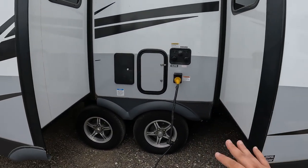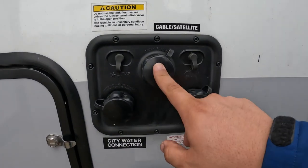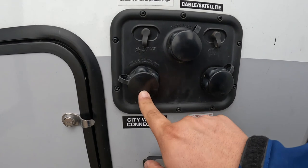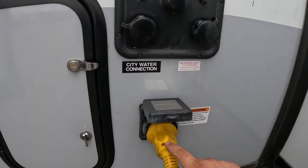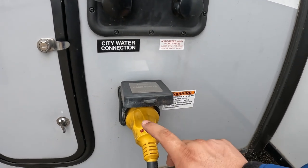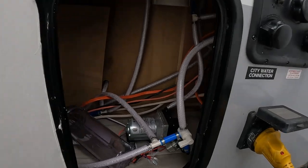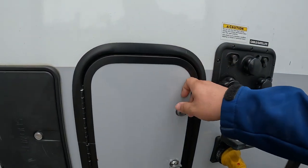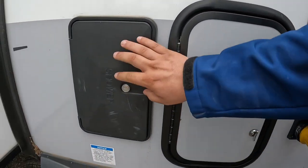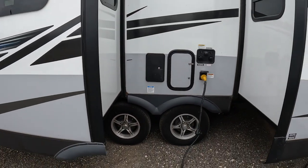Coming on down, you do have all your hookups. You're going to have a tank flush, your city water connection, and your antifreeze inlet. It's a 15 amp or 30 amp coach. Right here is like a maintenance bay — you have motors, pumps, and a place to put your water filter, and it does have filters stored a little bit further down. And you have your outdoor shower.